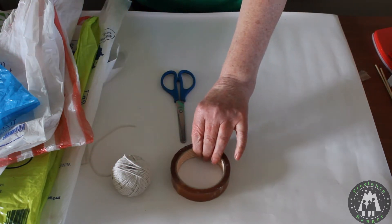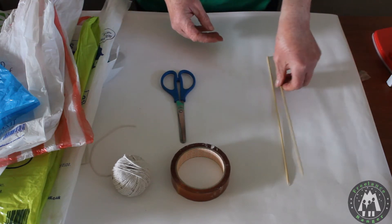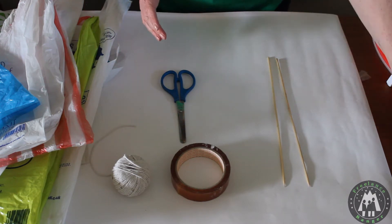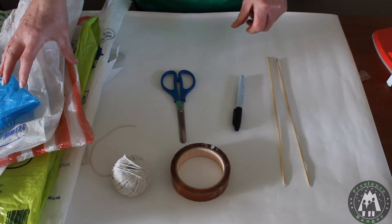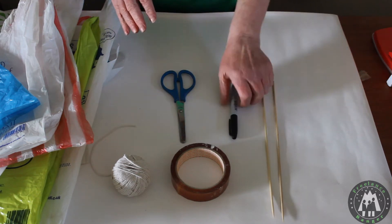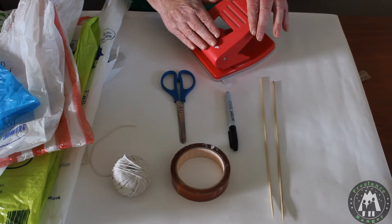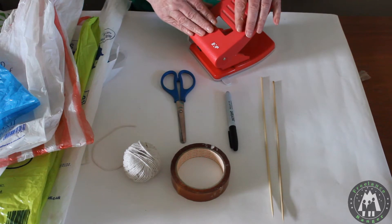We need some sticky tape because we're going to be sticking things on, and we're going to stick on these skewers that we would use for roasting marshmallows and making veggie kebabs. I use a permanent pen because it can draw on the plastic bag for cutting lines and such things - and of course you can also make a smiley face on your kite. I'm going to use a hole punch because we need something to attach our string to the kite to make sure it isn't going to fly away.